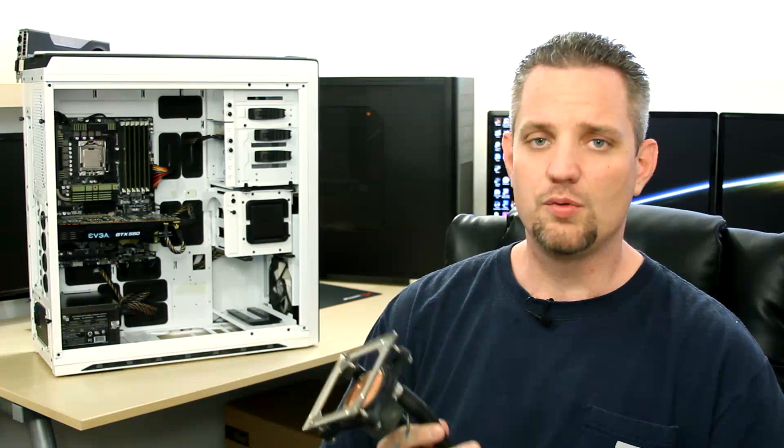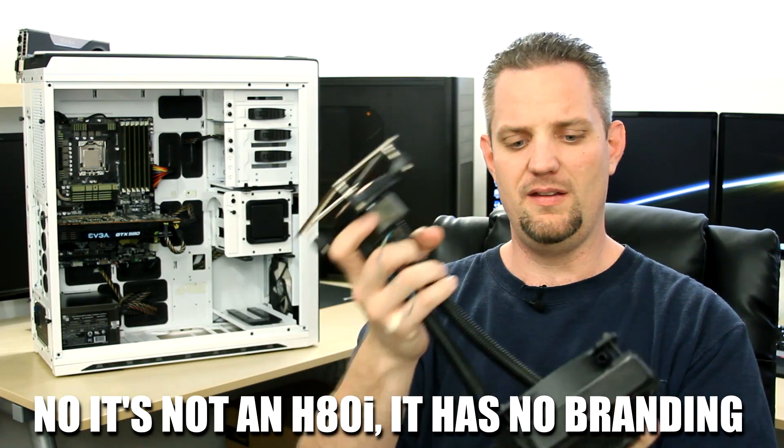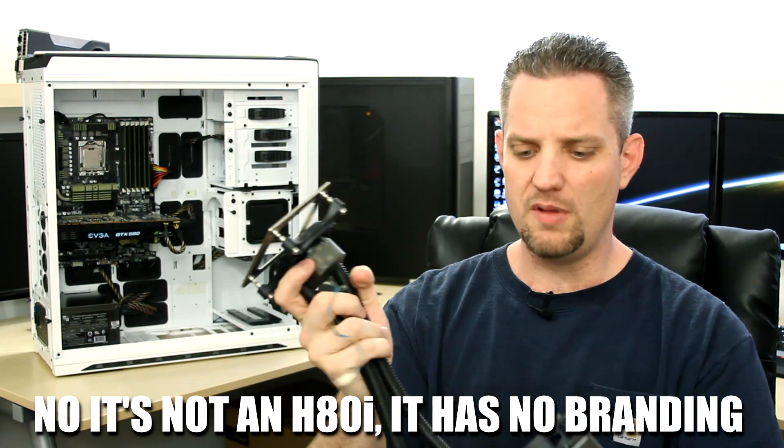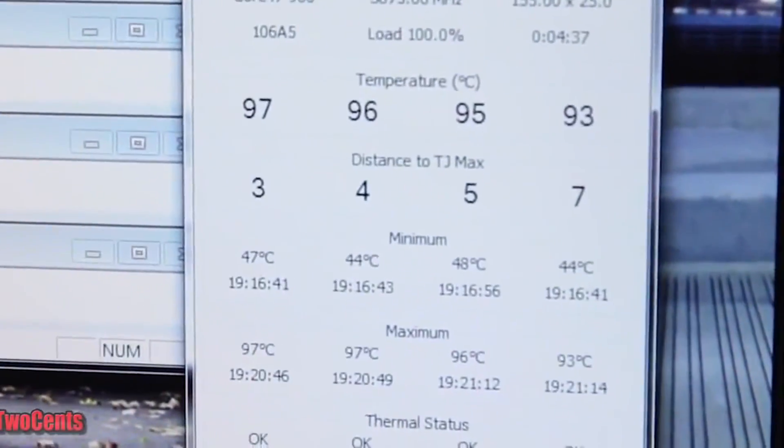It's prior to the Sandy Bridge series, and it gets really freaking hot. Now this is the cooler that came with it. It's just a dinky little 120 millimeter cooler, and without an overclock or any overvolt, he was still getting up into the upper 80s, lower 90s on temperature. Way too freaking hot.